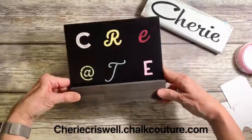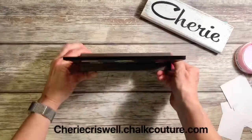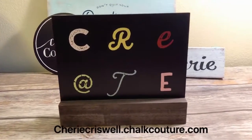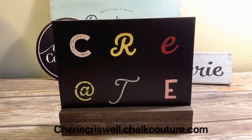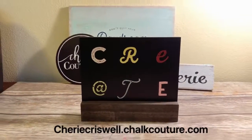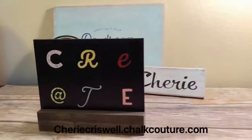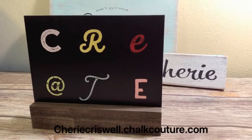There you go — it was really pretty easy. And now you can flip sides, or you can wash it off and start all over. Easy peasy! So if you enjoyed this video and would like to join and be a designer like me, or just look around and shop, go to sherrycriswell.chalkcouture.com. Thanks for watching. Bye!